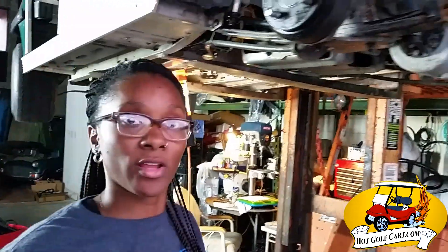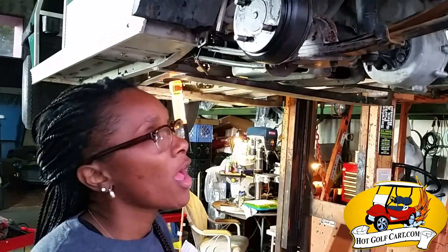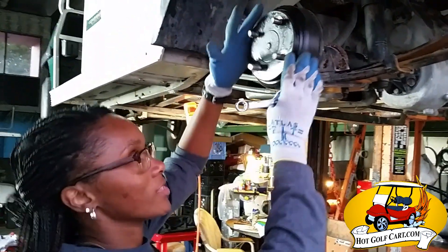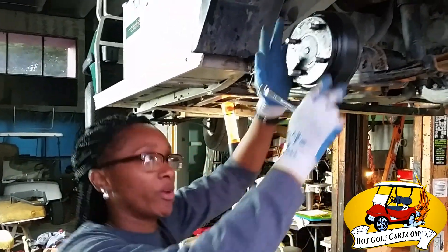Hey guys, it's Melissa with Hot Golf Cart again with another tech service tip. Even though these are self-adjusting brakes, there's a little bit of free play here, so I'm going to show you how to adjust your brakes.